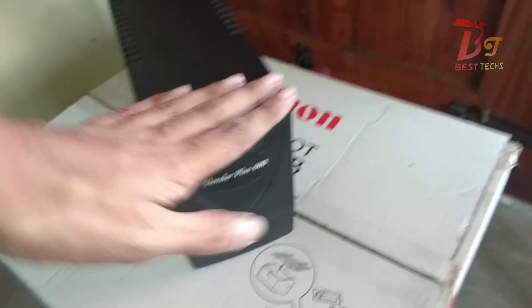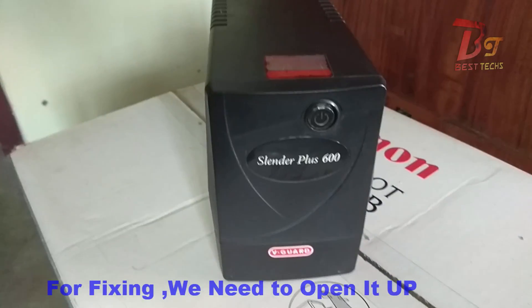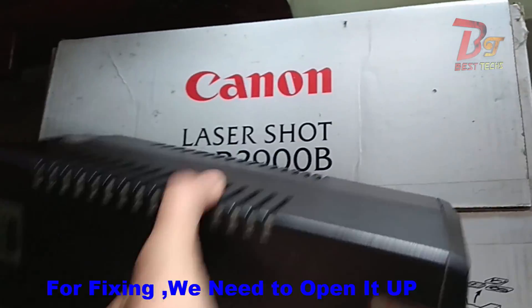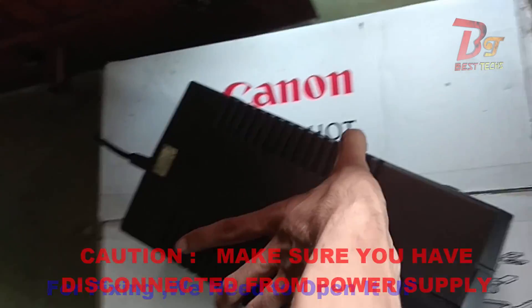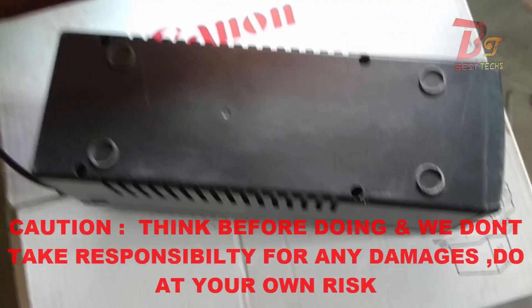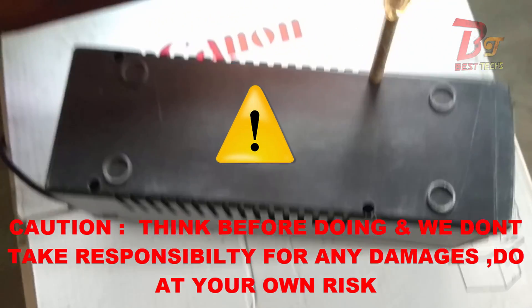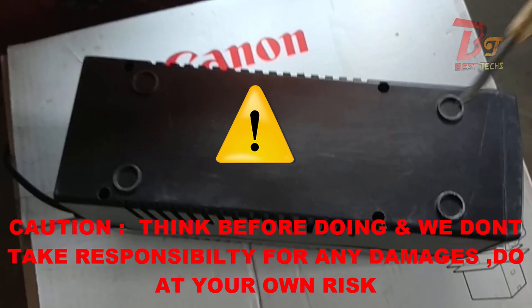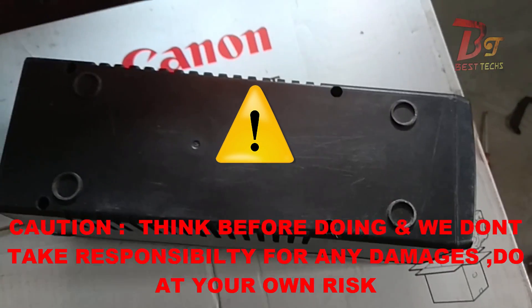In this video I will show you how to fix this. For fixing it we need to open this UPS, so before opening make sure you have disconnected it from the power supply. There will be screws depending upon the model of your UPS and you need to remove them. If something goes wrong your UPS might permanently be damaged or it can even risk your life, so think twice before doing this.